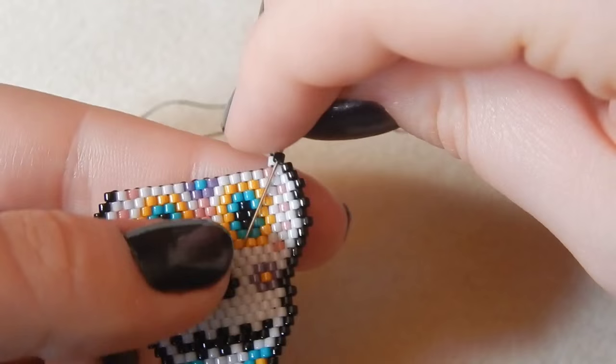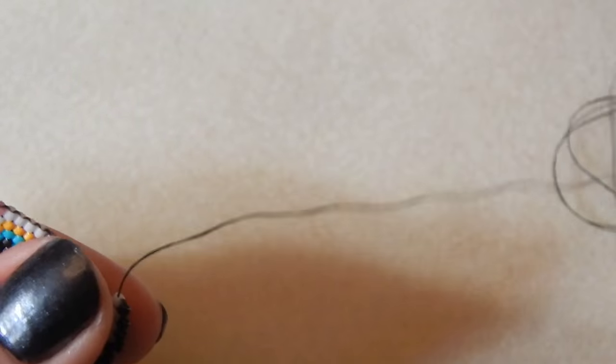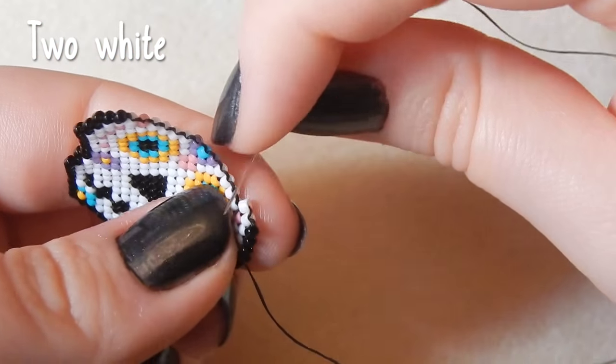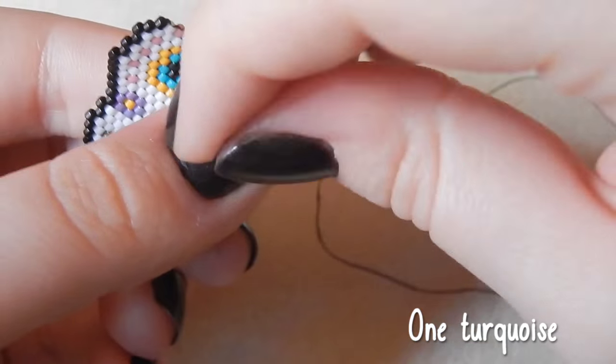I've had people complain that I sped up a few tutorials too much — one of them being the owl tutorial. I realize now that I really did speed that up too much, so I will re-film it. Now attaching two white beads. I will re-film the owl tutorial — that was when I was a novice. One turquoise bead.